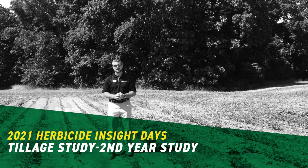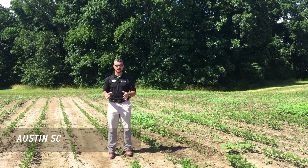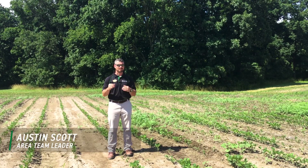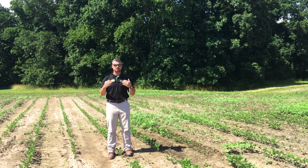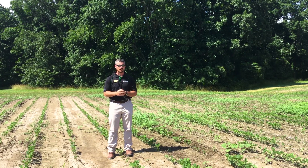Good afternoon, everybody. I'm Austin Scott, Area Team Leader and Herbicide Specialist for Beck's Hybrids. I'm in Effingham, Illinois today, and I'd like to talk to you all about a deep tillage study that we started just a few years ago, trying to see what the influences on specifically waterhemp emergence would be.